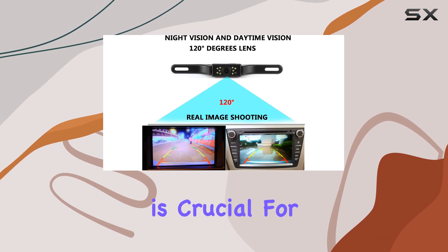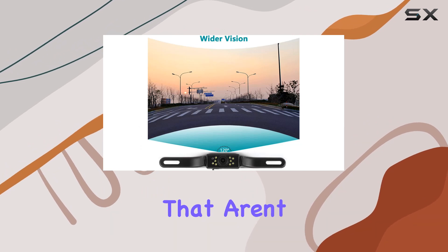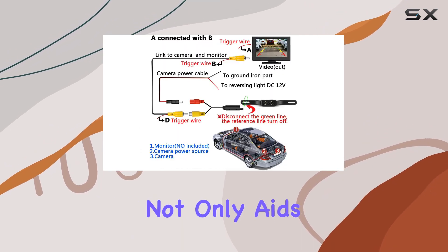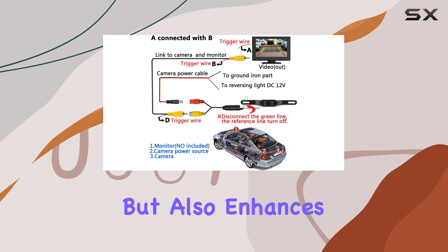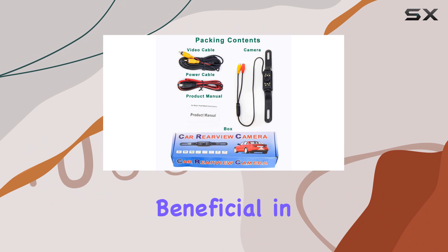This wide angle is crucial for reducing blind spots, a common issue with many backup cameras that aren't as wide-ranging. This wider perspective not only aids in safer driving and reversing but also enhances overall parking ease, which can be particularly beneficial in tight spaces.